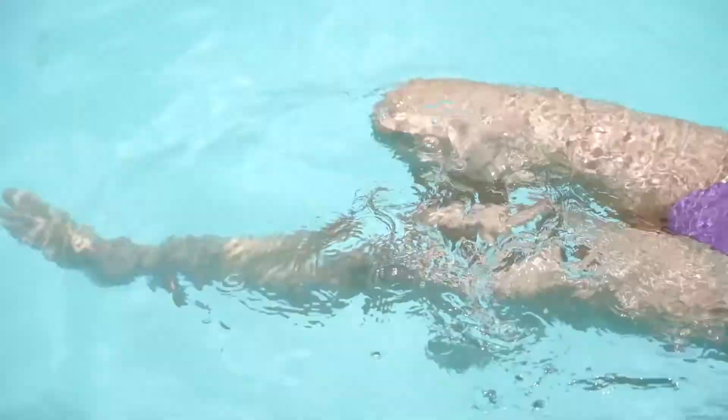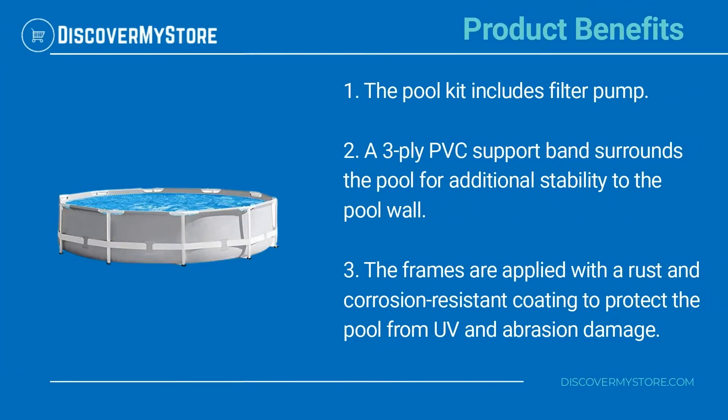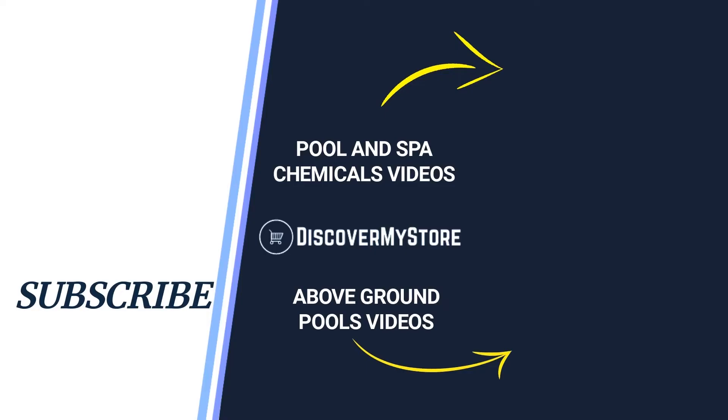Use this frame pool summer after summer and add a touch of color to your summer family party. The pool kit includes a filter pump, and a three-ply PVC support band surrounds the pool for additional stability to the pool wall. The frames are applied with a rust and corrosion resistant coating to protect the pool from UV and abrasion damage. For instructions on assembly and use of the pool, see the manual.